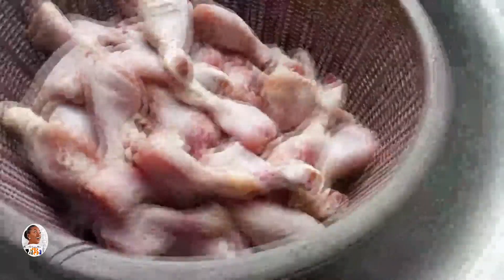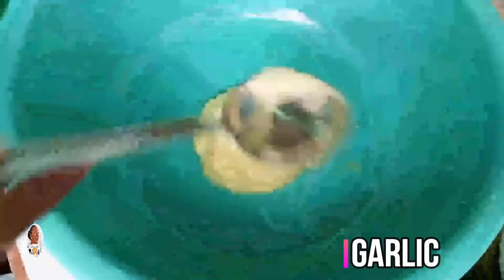For the seasoning mix, we have garlic, ginger, pepper, blended onion, curry powder — we used Gino curry powder because it has turmeric and local spices. There's also adobo complete, a dry seasoning. You can add bouillon cubes like Maggi, maybe four or five if you'd want, and then your salt. Mix all of them together, toss it over your chicken, and put it into a bucket or container and refrigerate.